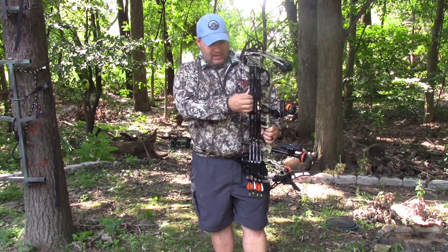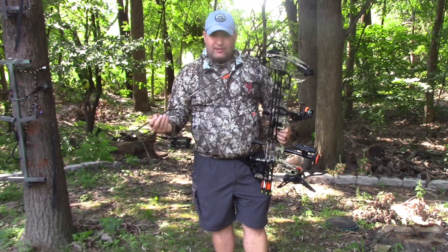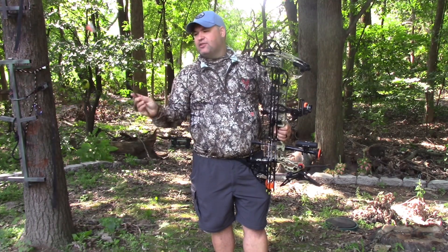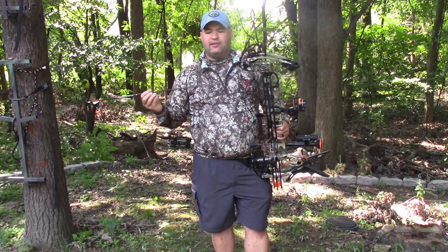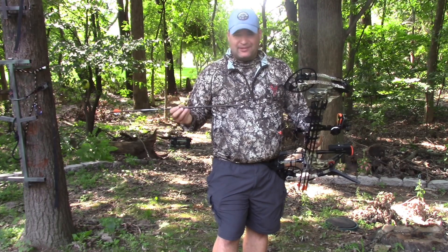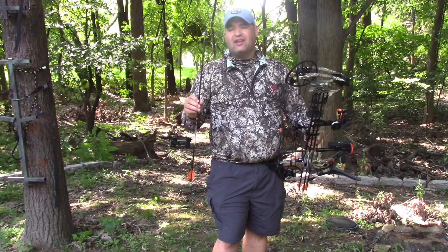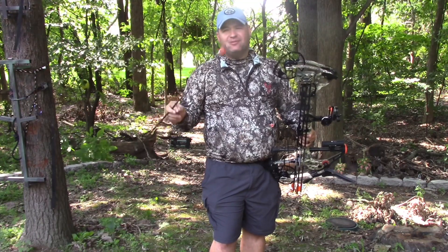Arrow-wise, I know everyone gets geeked out over arrows — I shoot a middle-of-the-road arrow setup, the Easton Carbon Aftermath. I always have a lighted nock; I bounce around different brands but this one happens to be a Nocturnal — I think this one's an Illuminoc. They all seem to work pretty well. These are 340 spine, which at my draw weight works out perfect at 60 pounds. I shoot a 125 grain broadhead, the QAD Exodus — had great results with it all last year. Inside I also have a 75 grain insert, which gives me a total arrow weight of 525 grains and speeds around 265 feet per second.